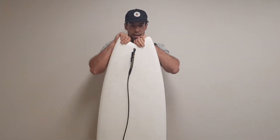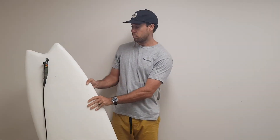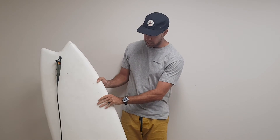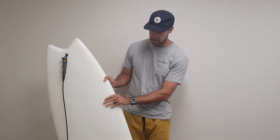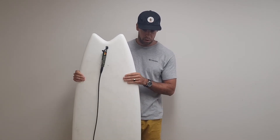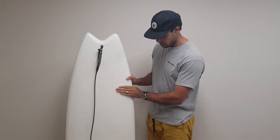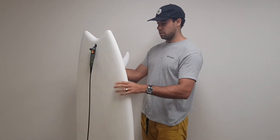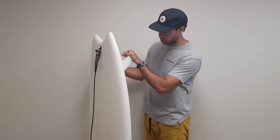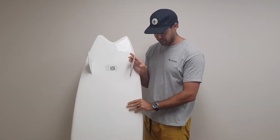I've surfed this board mainly in around two-foot beach breaks. I also got it out at D-Bar in some bigger surf — about four-foot punchy, kind of close-out waves — which was real fun. I've got some pretty simple F8 Futures fins in there, and it's a soft top so you can just charge anything and have a lot of fun on it.